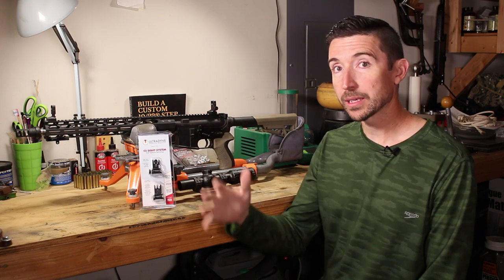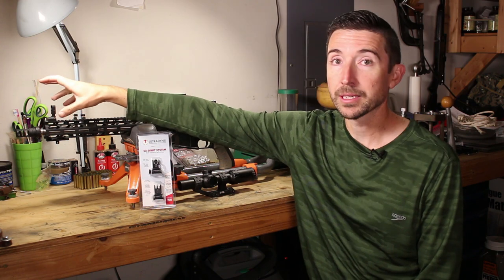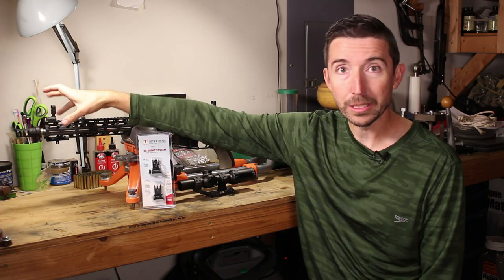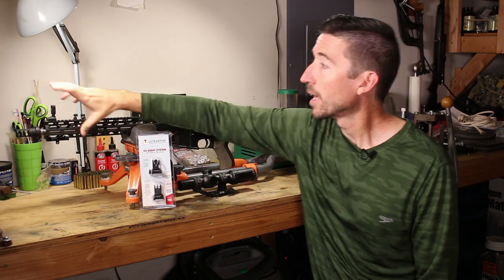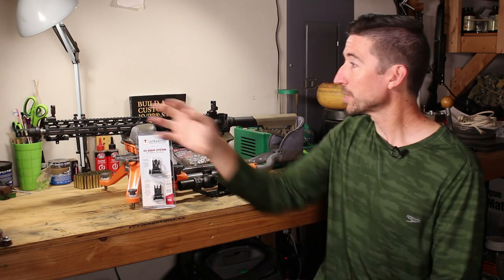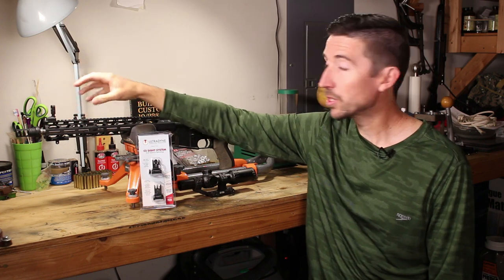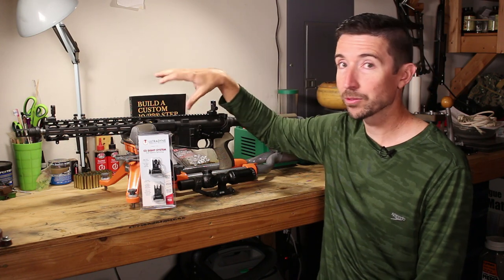Aside from that ability to deal with targets at different distances, these have some other really cool tricks. First off, they are really well built — made of excellent materials, a very stout aluminum that's well anodized. You have steel parts where steel should be, aluminum where aluminum should be. There's no plastic anywhere on these, and there are no little buttons you have to use in order to fold them up and down. This is all tool-less — you can adjust elevation and windage both front and rear.